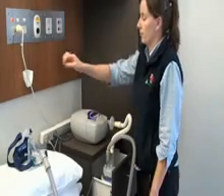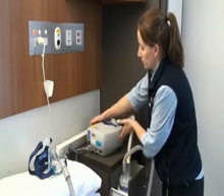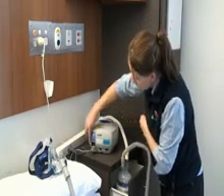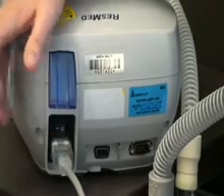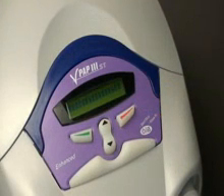Preparing for use before bedtime. Switch on at the power point and make sure the power switch at the back of the machine is turned on. The display screen will light up. The ventilator is now on standby, ready for use.